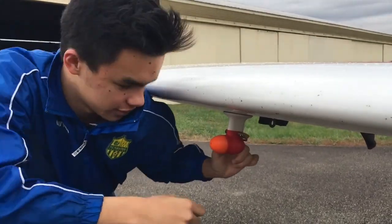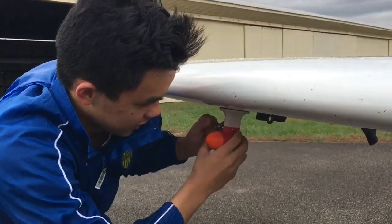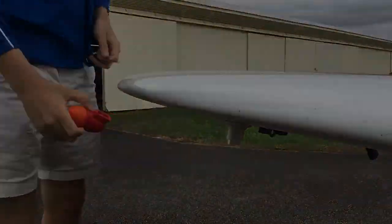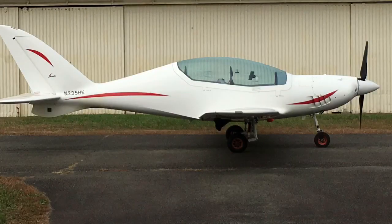All right, this is how you take it off. It's really easy. There you go. Let's go, this is the next one. You have to keep it off.